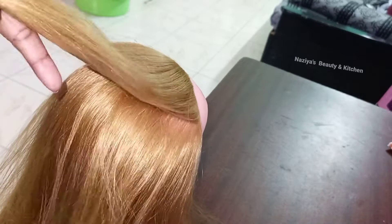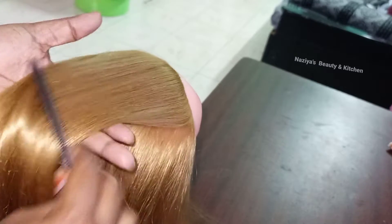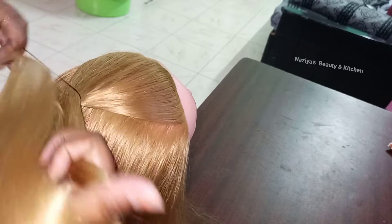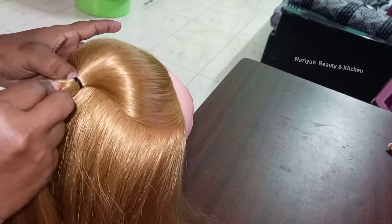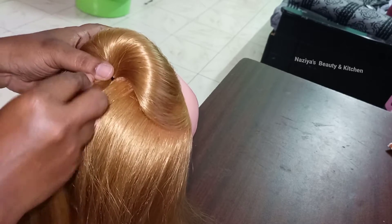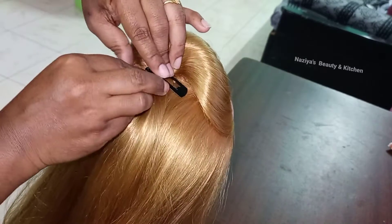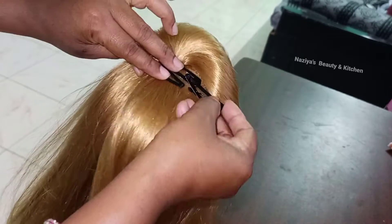It is very easy and simple. First, we use puffs. For this option, we use puffs and a rubber band as well. It is very easy to do.